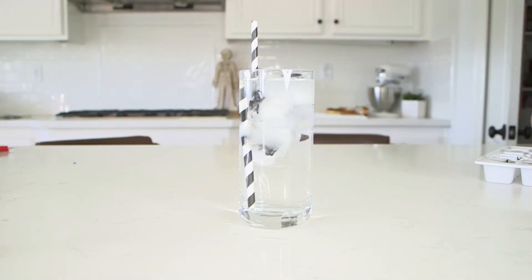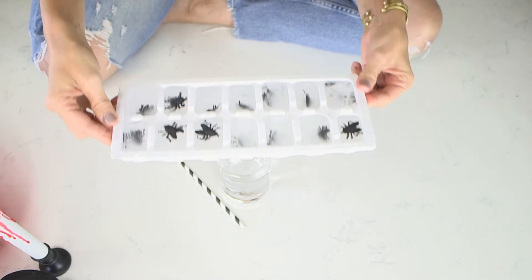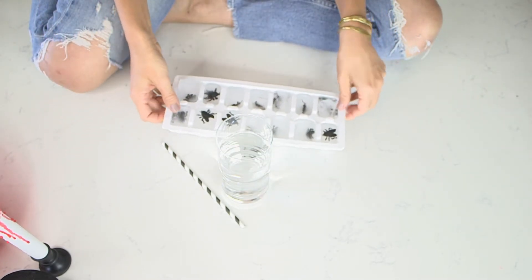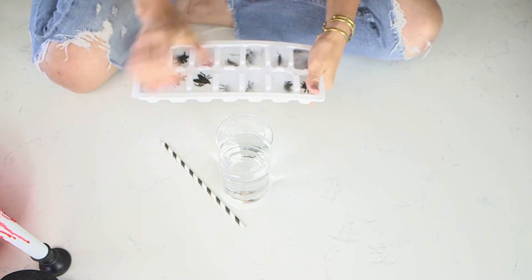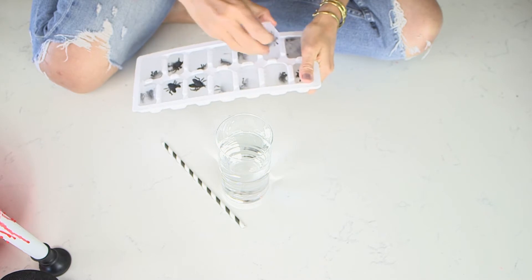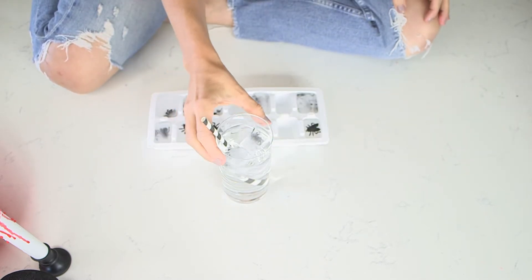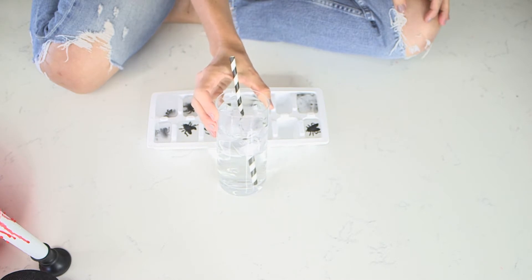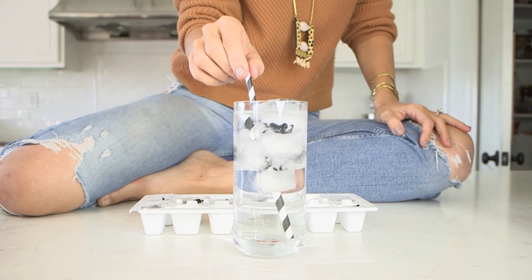The next hack is for cocktails as well, but this is for your glass. Get a nice ice tray — one you already have or you can buy one at the Dollar Tree — and get these little packages of flies. Fill the ice tray with water and put as many flies as you'd like into those ice cubes. When they come out it's gonna look like you got a bug in your drink. Gross! I would put a straw in each person's glass so that they're not accidentally choking on flies.